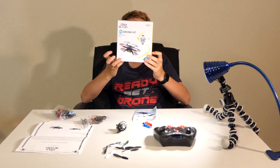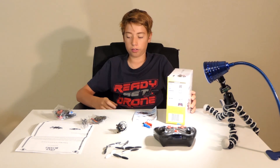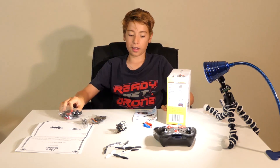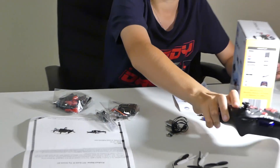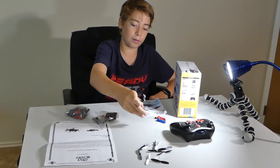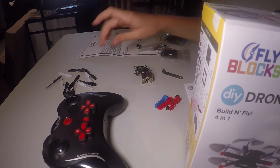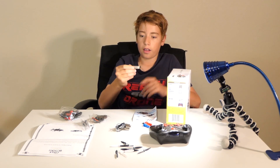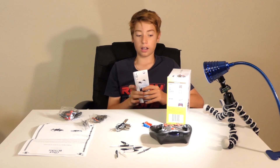The Fly Blocks DIY Drone Kit is a build-and-fly drone. Basically what you do is you build it with these fun little blocks that come with it, and then you fly it around with this remote. It's actually a hexacopter, so it comes with six motors, a whole bunch of props, a whole bunch of blocks to build with, and your instruction manual — which is very important because I'm not smart enough to build this without it.